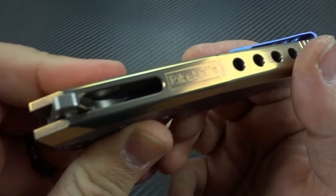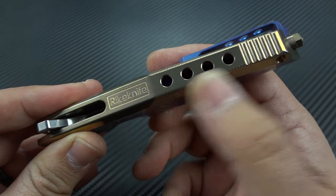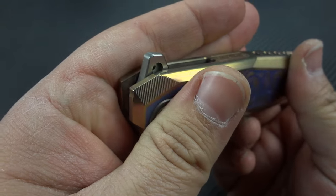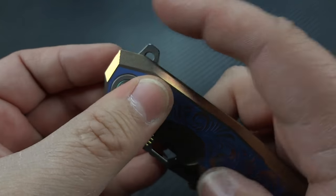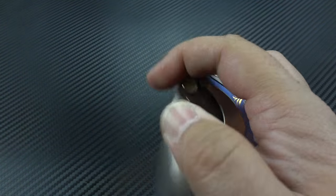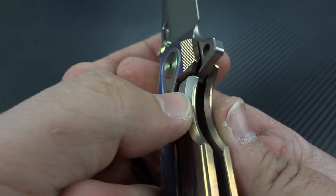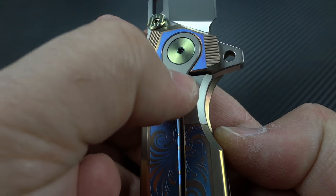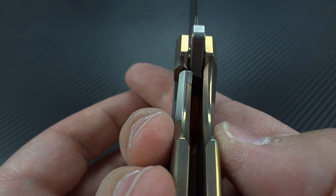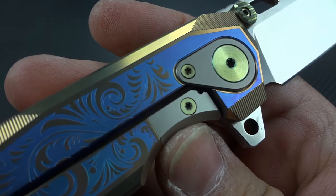The only branding on the entire knife is done across the spine of the frame. Then you have the speed holes, a little bit of jimping on the backside of the frame. The flipper tab has been made nice and smooth with no sharp edges, so when you're playing with it over and over again there are no sharp edges raking across your finger. As for lockup, you're getting a steel-on-steel lockup because you have the steel lock bar insert — you can see it all the way up here — and you also have an over-travel preventer for the titanium lock bar.